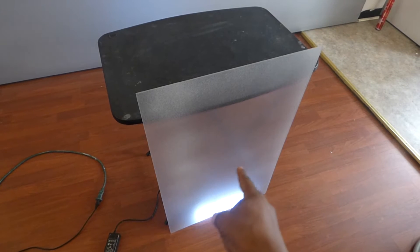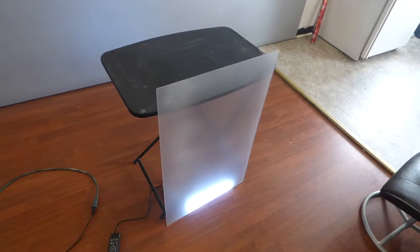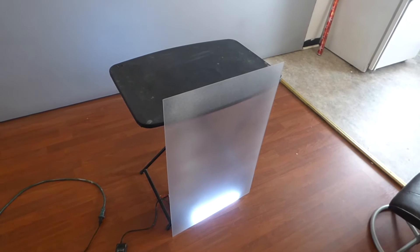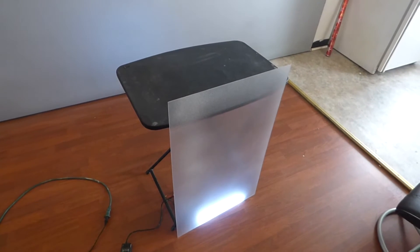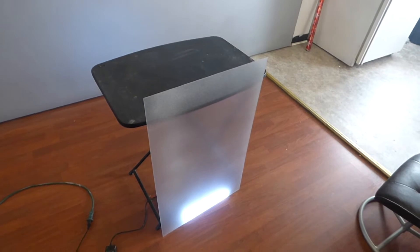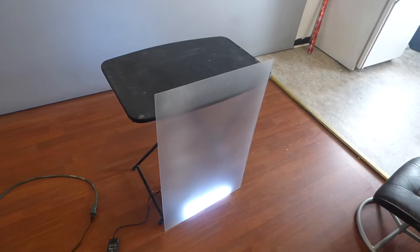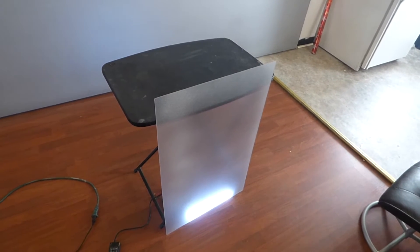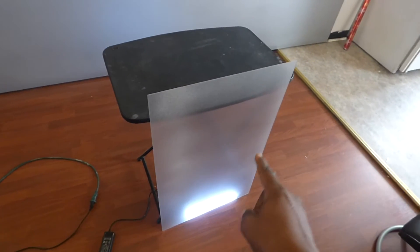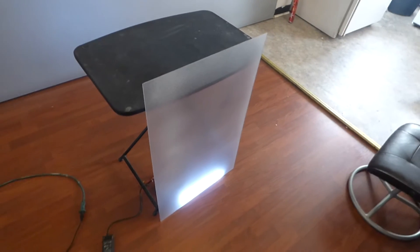That's where a lot of these rear projection screens have problems, because what happens is the lamp glare puts a burning light in the center of the screen — and you can see it. We used the 2000 lumen projector and a CBT-595 projector to show you that even with the projector right up on the screen, you don't get that blinding glare in the middle caused by the projector's lamps.